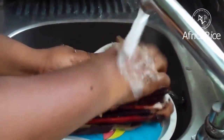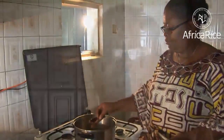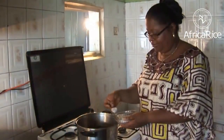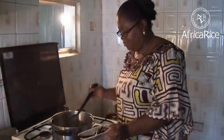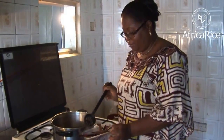Wash the sorghum leaves and cut into pieces about 3 inches long. Add these leaves to the beans. If sorghum leaves are not available, use a pinch of baking soda. Remove the sorghum leaves from the beans after 5 minutes and continue boiling the beans until they become tender.